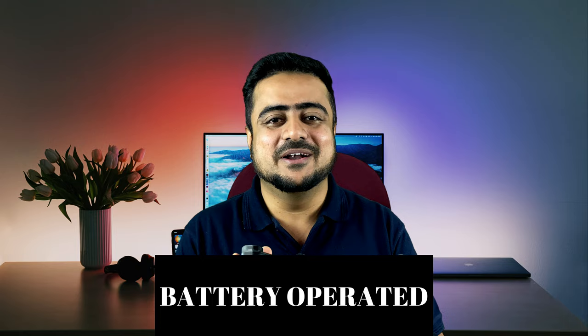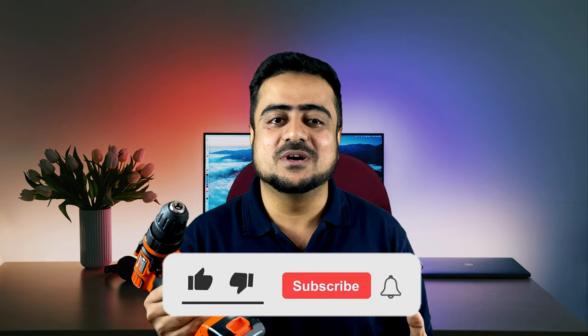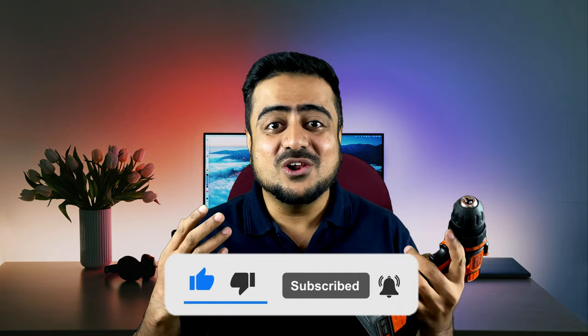This comes with 68 pieces in the kit. I'm really excited to use this because we can use it for any purpose. It is very lightweight and the grip is very good. I've been using it for a few months, so I decided to share a review with my viewers. Let me show you all the accessories included.